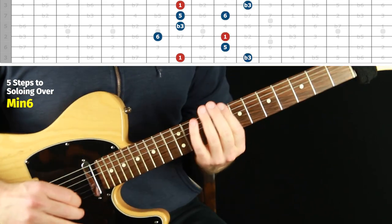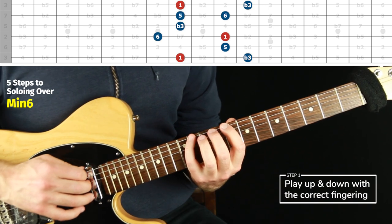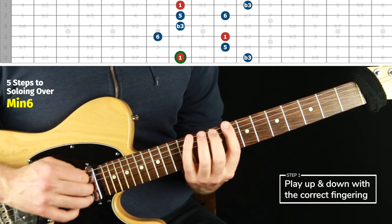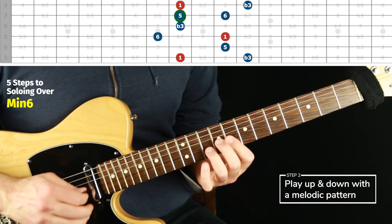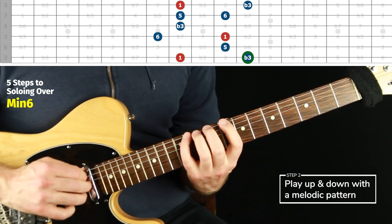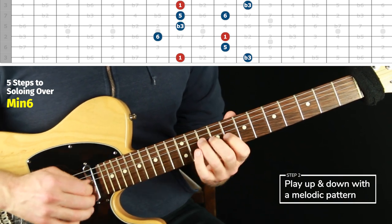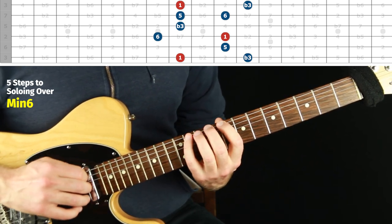Position three: this is C minor six, the third shape on the vocabulary pack. We want to do root to root — step one. Step two is the melodic pattern. I slowed it down when I needed to, because I wasn't worrying about time — just trying to get it clean and relaxed. You can add a metronome as a separate goal, but I like to just slow down and speed up as needed to keep it clean.